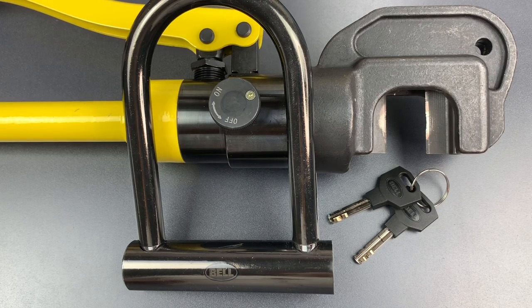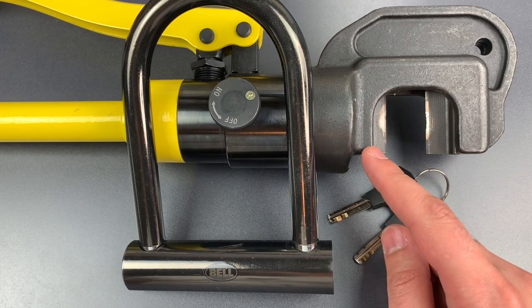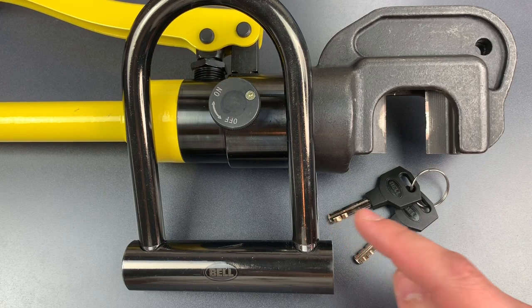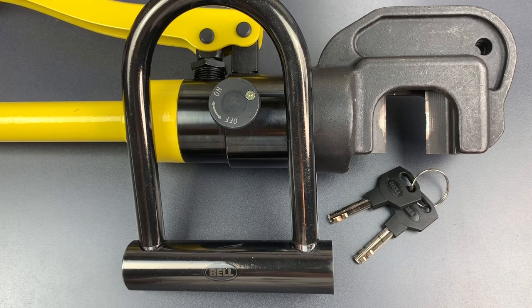This is the Lockpicking Lawyer, and today I am continuing my series of videos testing bicycle locks against my 18-inch hydraulic cutters. Today's lock is this Bell Catalyst 200 Bicycle U-Lock. It's a mid-range lock that you'll find in many Walmart stores.